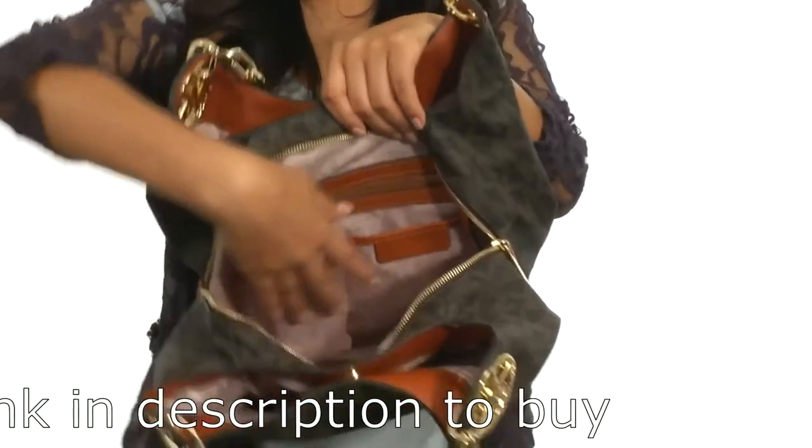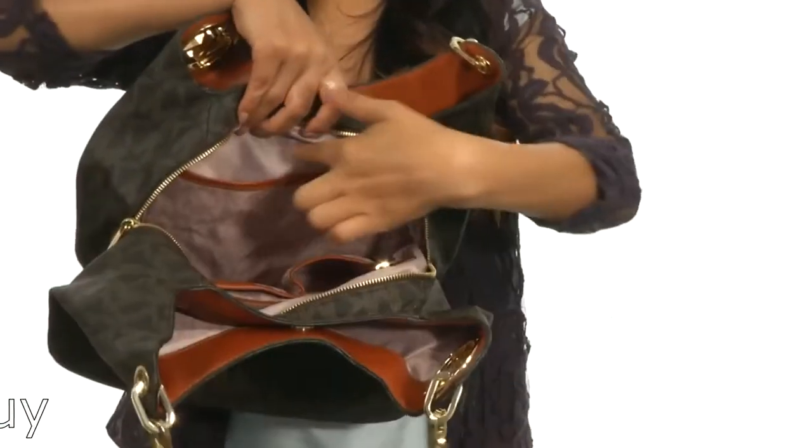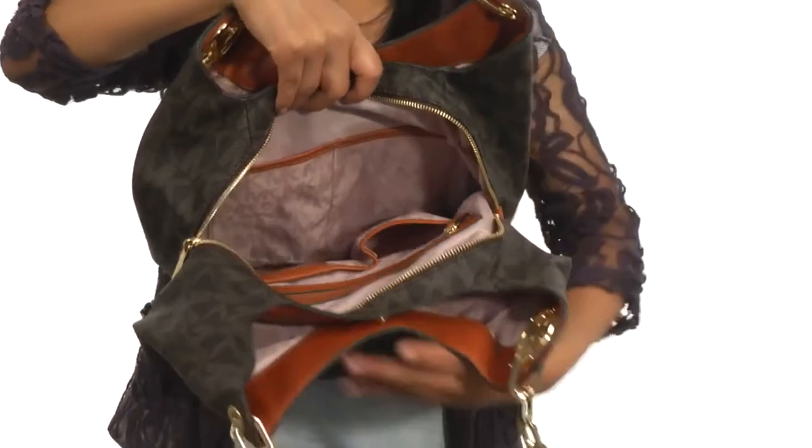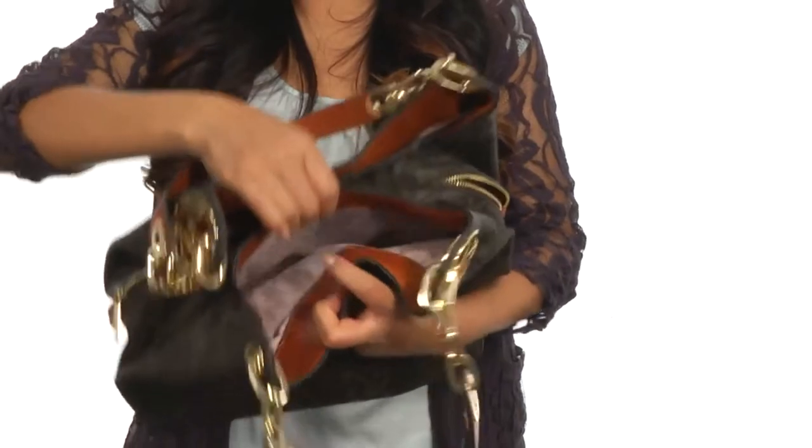Two slip pockets along with a key fob to keep your keys in place. There are two additional slip pockets on the opposite side and plenty of room for all of your items. This bag also features two additional compartments that are great for extra storage.